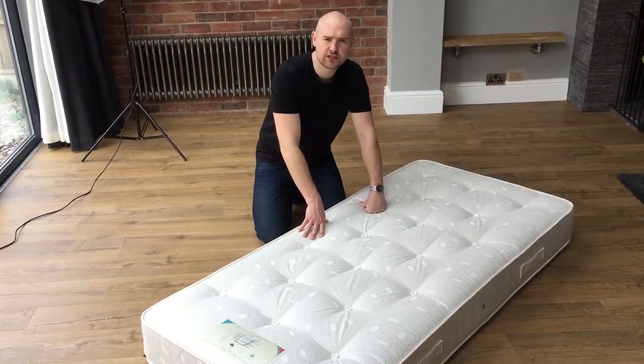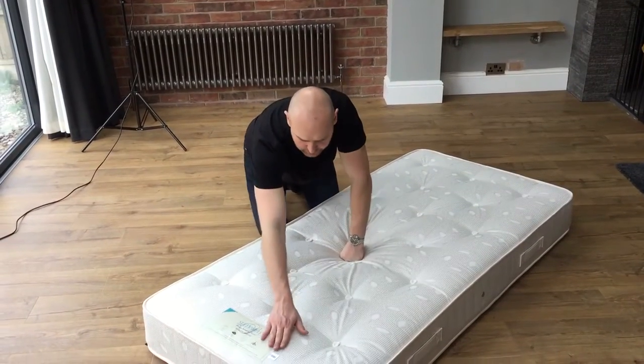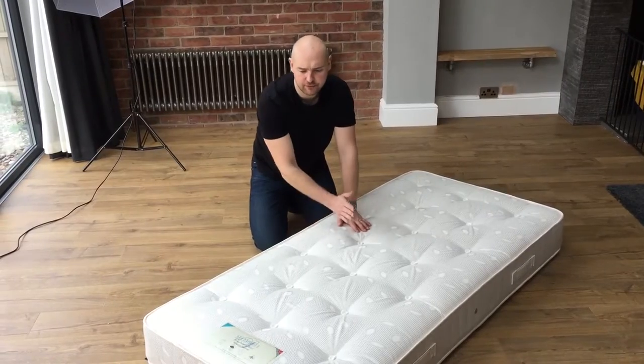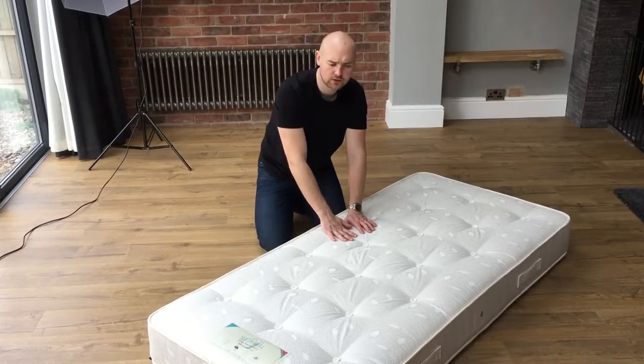This is part of our new Sprung Interior range of mattresses. We've had it made in a firm tension, giving you that orthopedic feel. On a rating of one to five, it's up there at four to five, I would say.